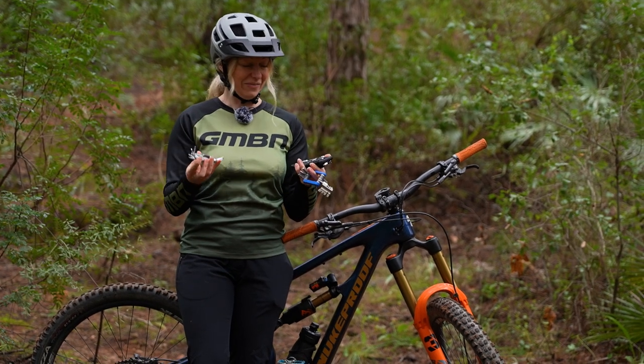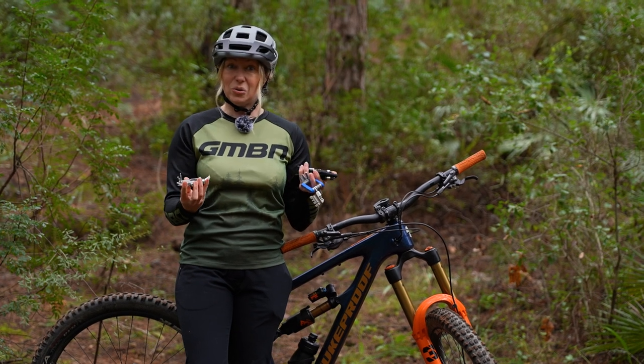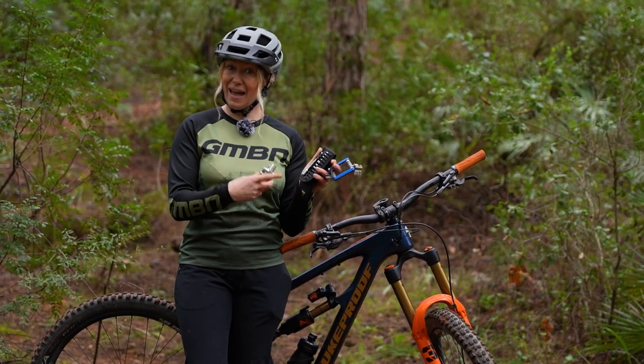Multitools. Most of us carry them, but are you getting the most out of yours? Are they falling short or is it just because you don't know about these hacks?